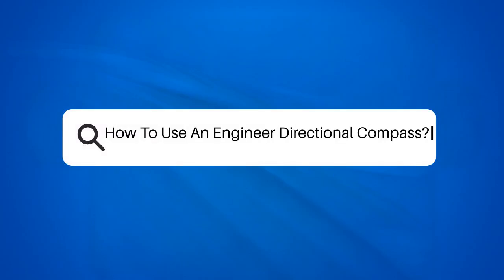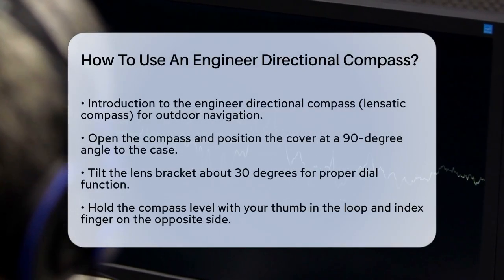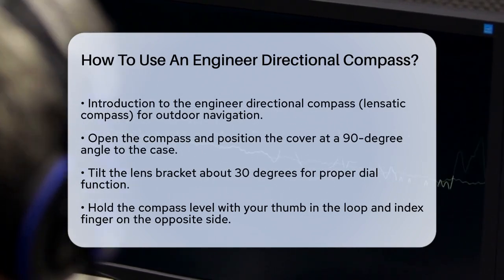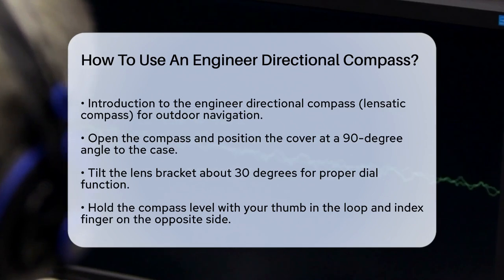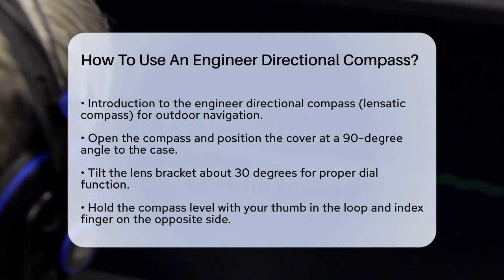How to use an engineer directional compass. If you're venturing into the great outdoors or need to navigate through unfamiliar terrain, knowing how to use an engineer directional compass, also known as a lensatic compass, is a crucial skill. Let's break it down step by step.